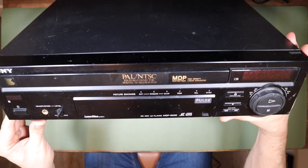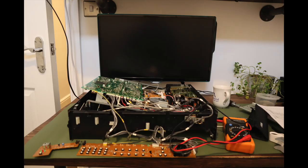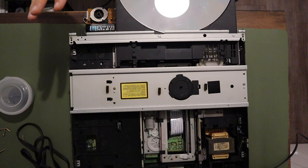So that just about wraps it up for our Sony LaserDisc player today. I'm genuinely very grateful for you giving me your time and I hope you've enjoyed the video. Until next time, thank you so much for watching RetroTek Repair.